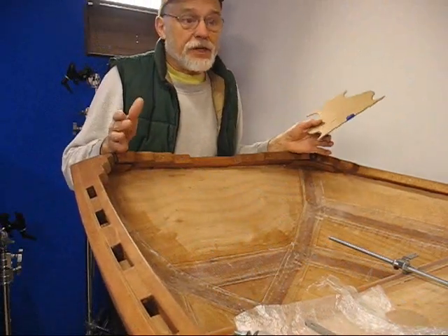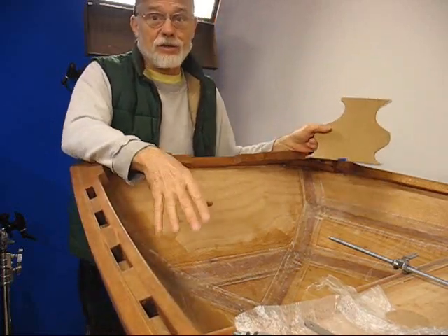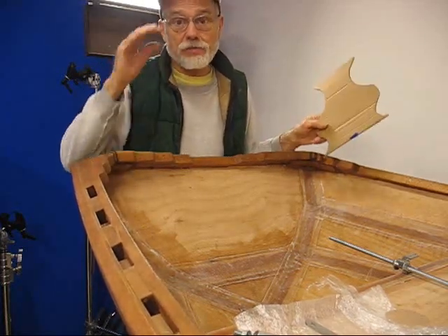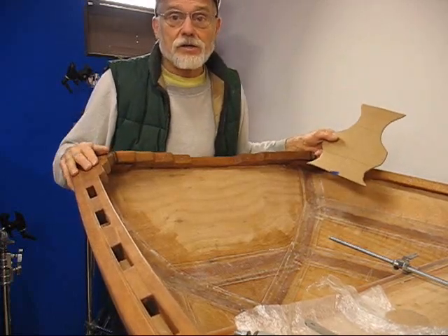Now that the boat is back upright again we can start finishing this off. I need to really start hurrying because the weather is going to start turning cool here. It's the first part of October so I should have been done with this boat by now, but I've been taking my time and making a lot of extra videos.